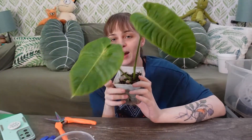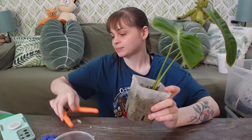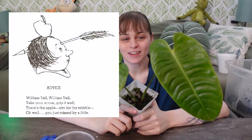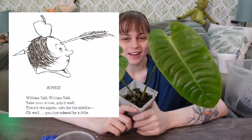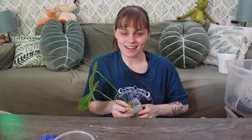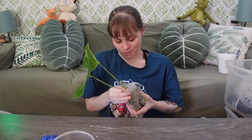This is the one I'm dreading the absolute most — William. Every time I say William, I think of the Shel Silverstein poem: 'William, tell. William, tell. Take your arrow, grip it well. There's the apple. Aim for the middle. You just missed by a little.' That's not what he's named after, but that's just what it makes me think of. He's not really named after anyone in particular, but my best friend's son is named William. It's a good royal name.